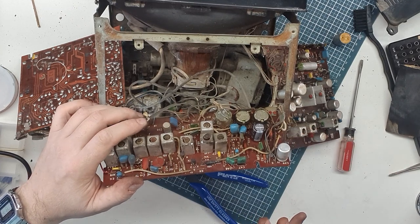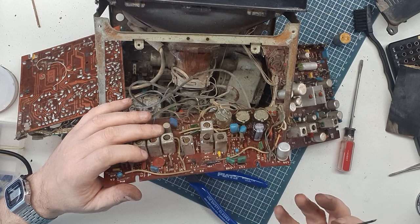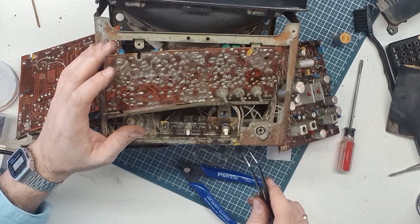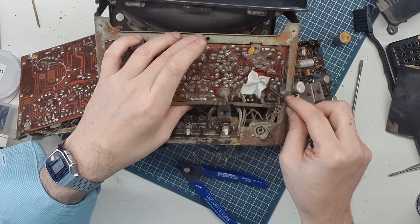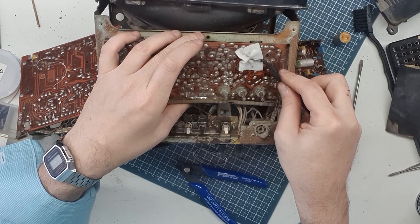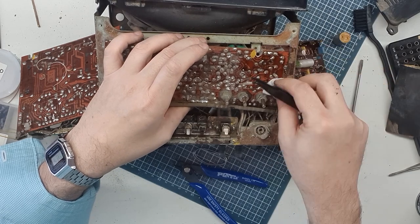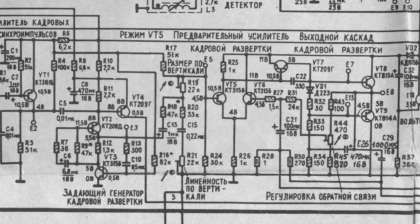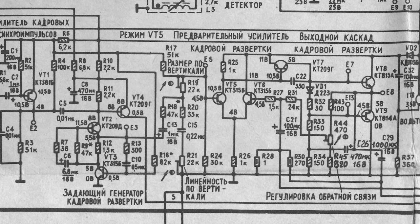I'm not planning to recap this whole thing right now — that would take a long time and I don't even know if this thing is salvageable. But while I was there I threw one in. If I can figure out where the vertical deflection circuit is, I'll pull those caps and check them. On board A3 we have the vertical sizing potentiometer and the vertical resolution control — I'm going to say A3 is where our circuit is.